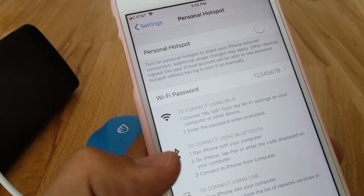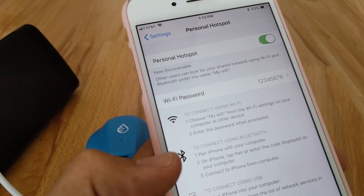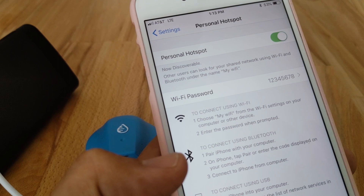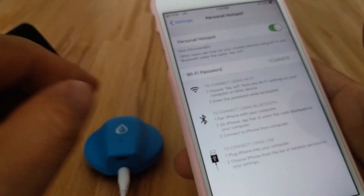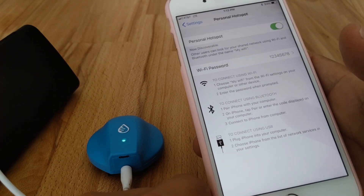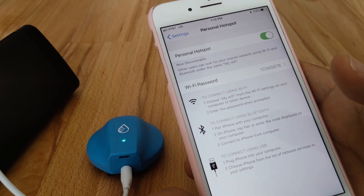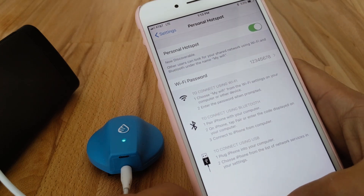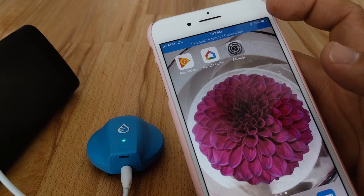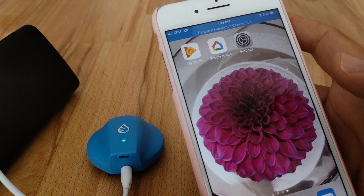Now we are going to launch our personal hotspot. Once it's launched, we can start the Swimcast. The Swimcast is going to look around for a Wi-Fi network similar to what it remembers, which should be this personal hotspot. Once it connects, there should be a notification that shows up at the top. There it is — one connection. So we know the Swimcast has found our phone and is connected to it. Now it's ready to cast.